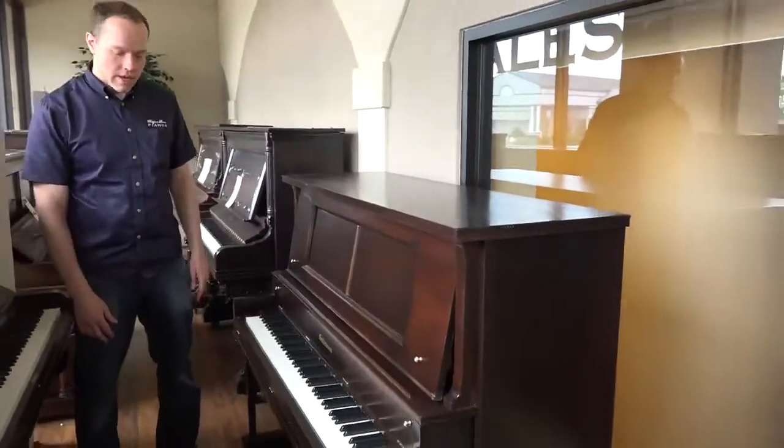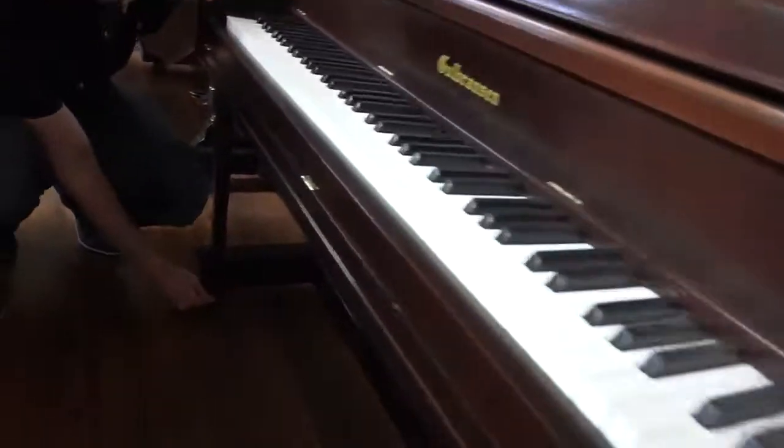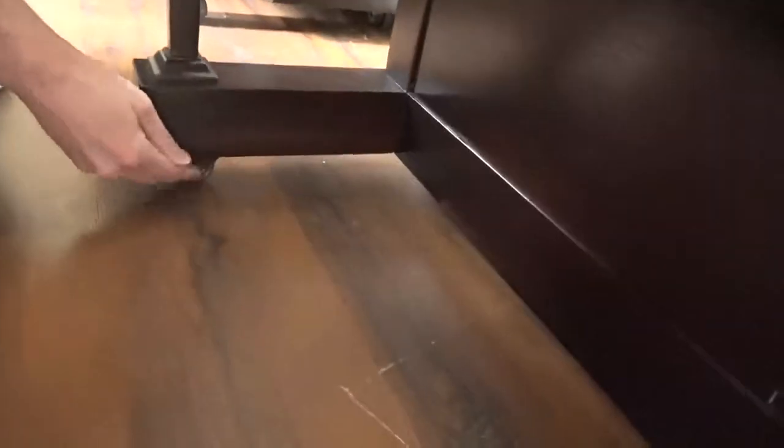Those pedals, for example, those are the original pedals. The wheels — this is another kind of superficial thing — we've refurbished these wheels as well, these casters.